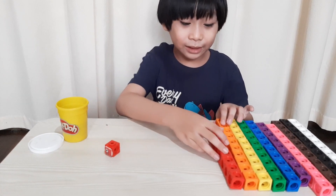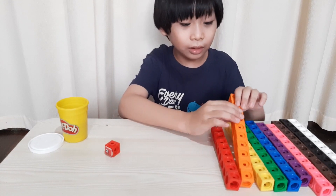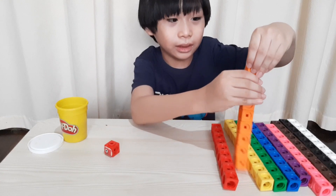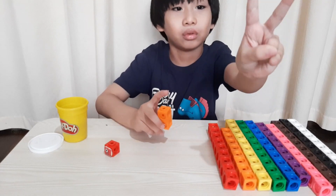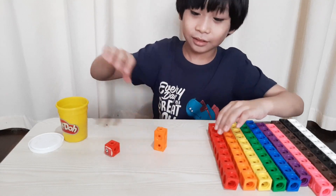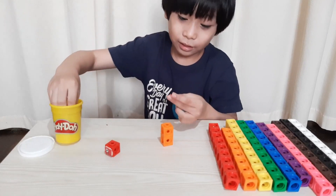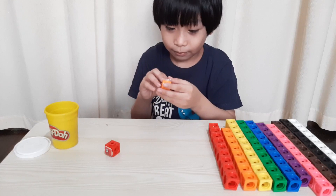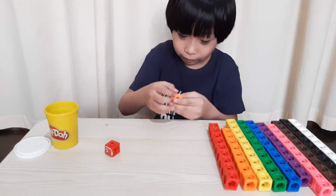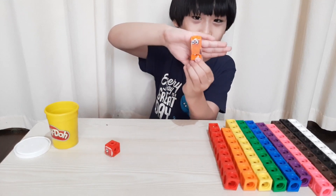The next one we will make is number block two. We need color orange — here is orange. We will get two blocks. This is number block two. Wow!